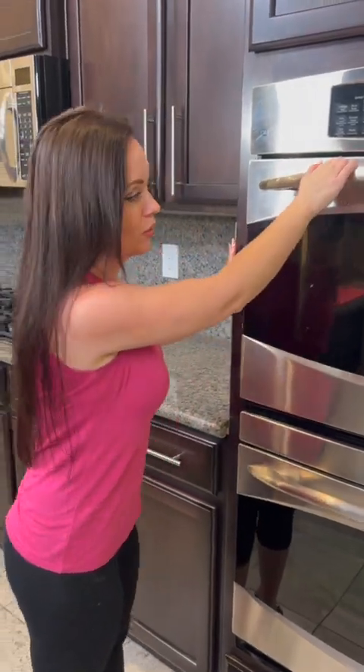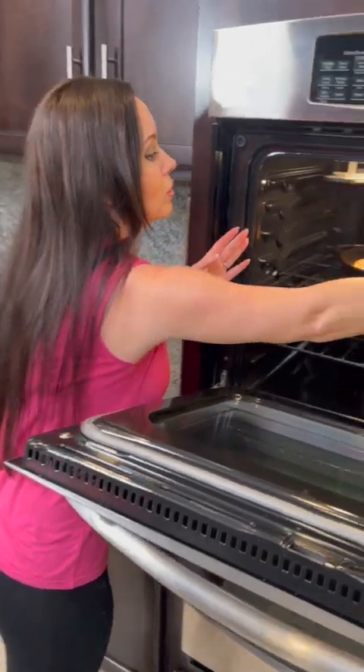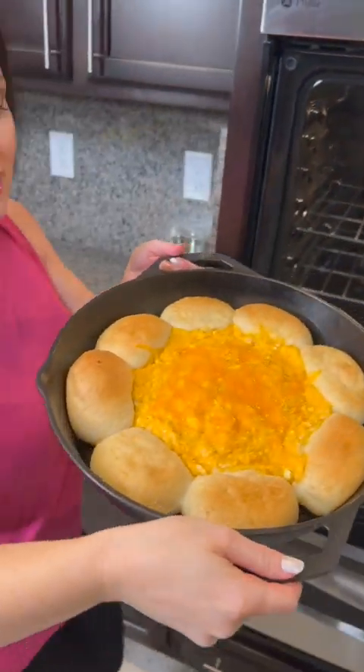Now do I slam my oven? Tammy keeps telling me I slam my oven — what do y'all think? Those rolls just puffed up nicely — look at that!